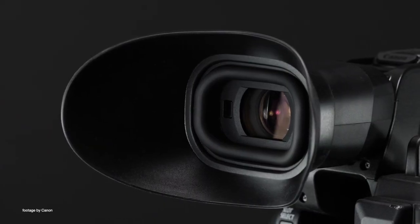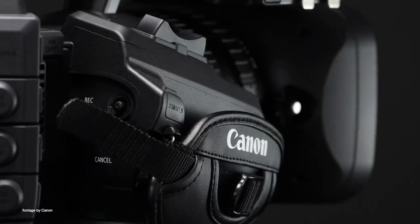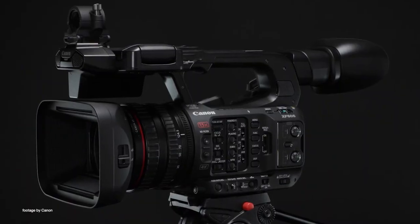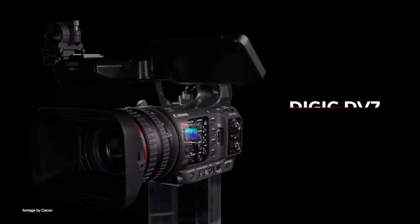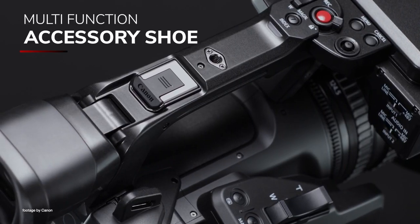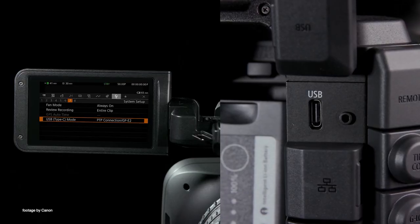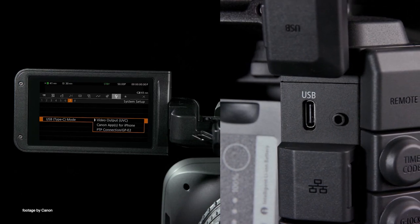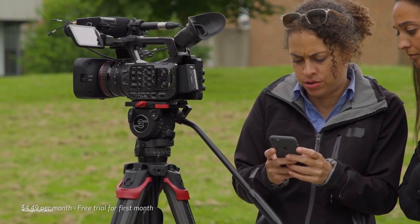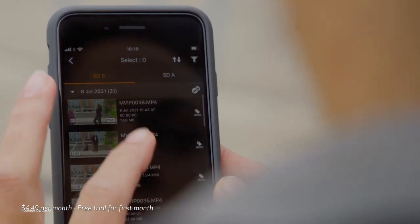Canon expands their legendary XF line of pro camcorders with the new Canon XF605. The new camcorder is equipped with a 1-inch CMOS sensor, a Digic DV7 image processor and can record 4K 60P 10-bit HDR video internally to SD cards. The XF605 also features Canon's highly acclaimed Dual Pixel AF technology and, for the first time in the series, it also includes eye detection autofocus.